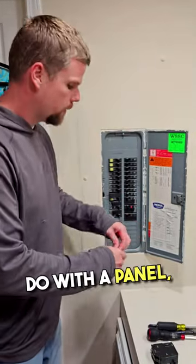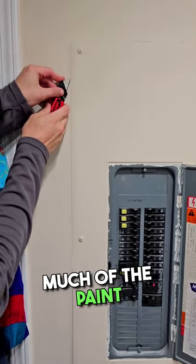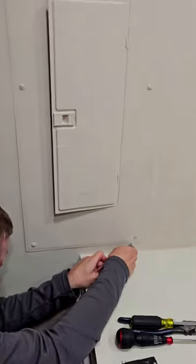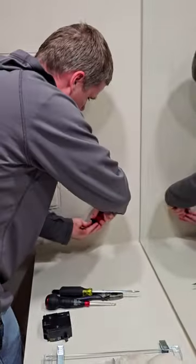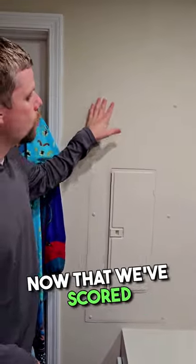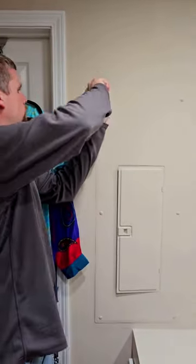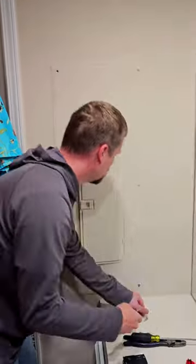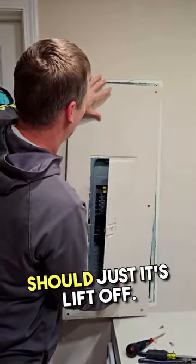First thing we want to do with a panel — we're going to take our knife and we're going to cut around so we don't peel off so much of the paint. Now that we've scored around the edges, we've got six screws to remove. The panel should just lift off now.